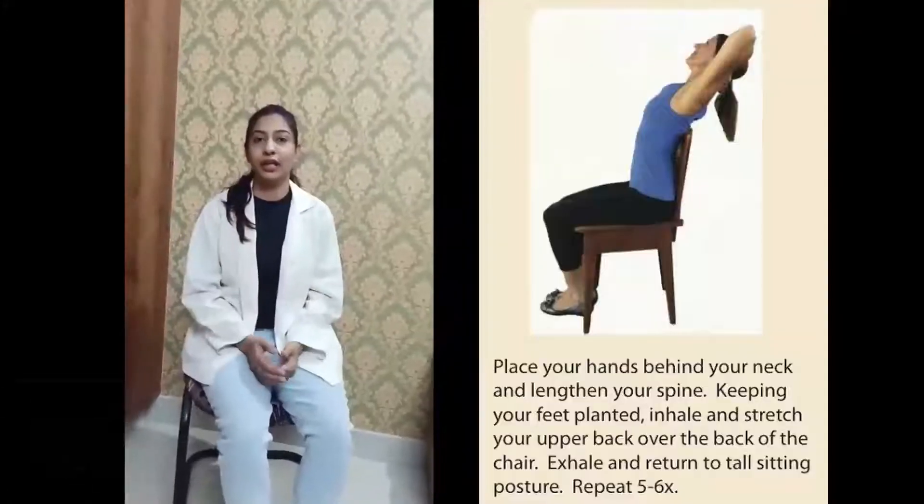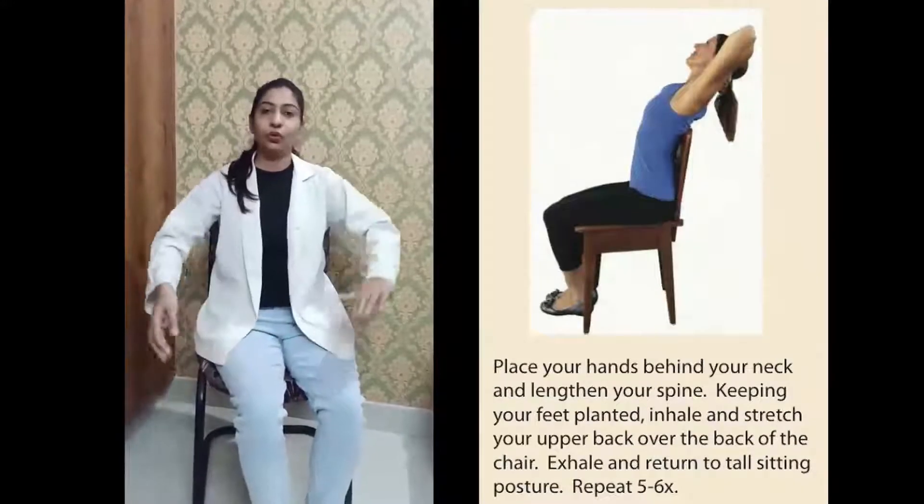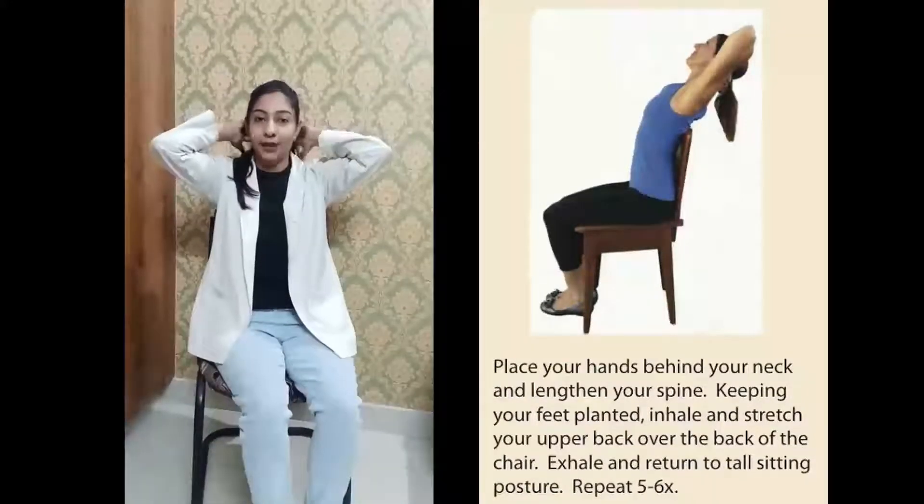The next exercises are thoracic expansion exercises. In thoracic expansion exercises, the chest muscles and upper shoulder muscles are stretched to extend the breathing capacity. For this, you have to relax both shoulders and keep your head back.